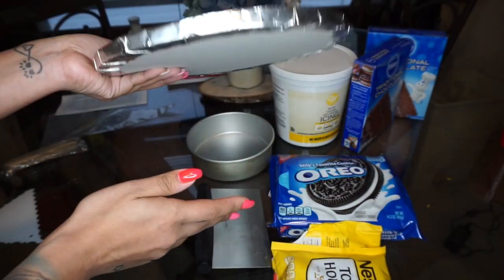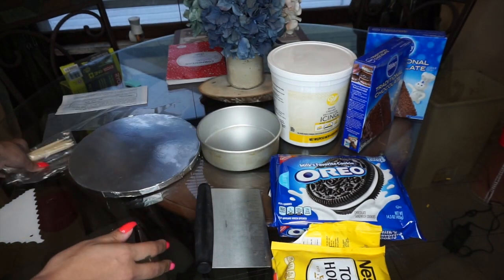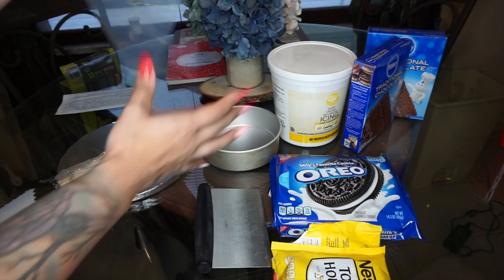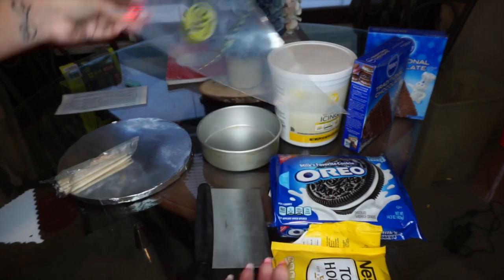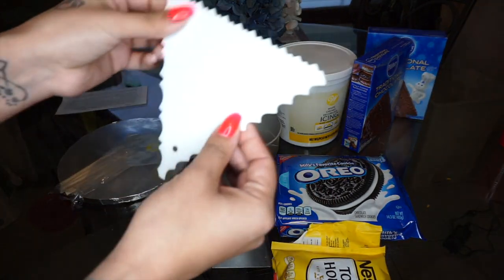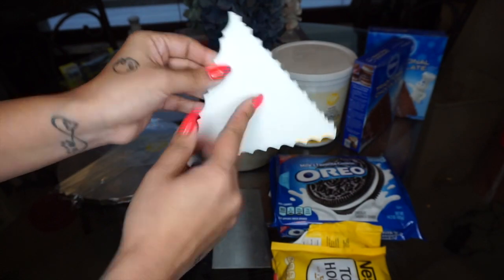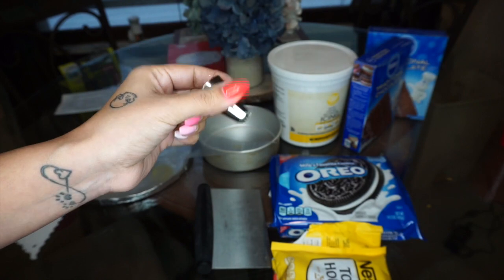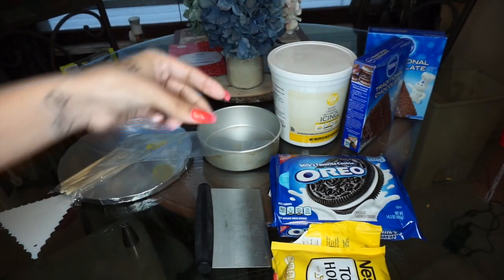You're also gonna need a cake pan in any size of your choice, a scraper, a cake board — though a plate works just as well — some dowel rods, a piping bag or a Ziploc bag, and you don't need the pattern scraper or a tip, but you can use them if you want. That's it!